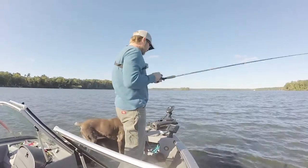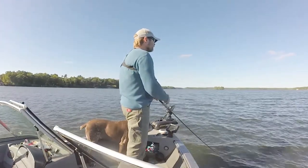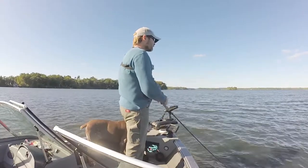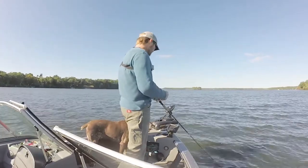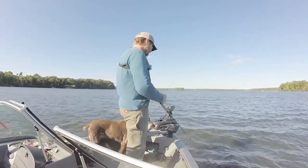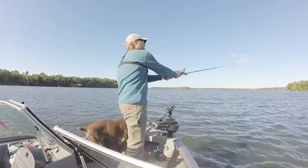Right now I'm fishing the top of a hump. It tops out around six feet of water. There's no vegetation, no weeds on top at all. The Spro can, in my experience, go down to about 10 feet. I'm using 10-pound test, and it'll go down to 10 feet. They say 13 — I don't know that I've seen it hit 13. Maybe 11 or so.